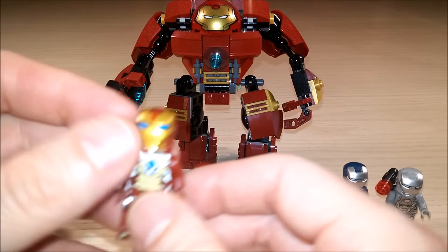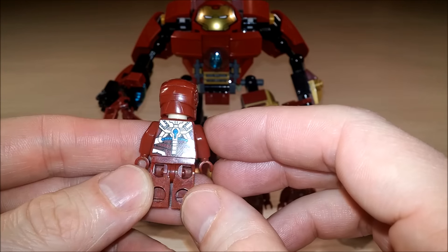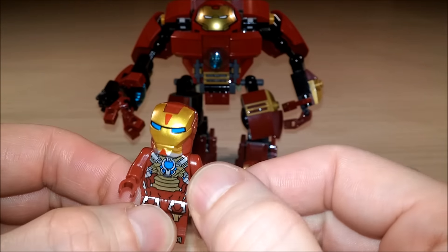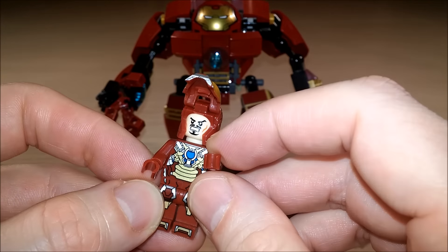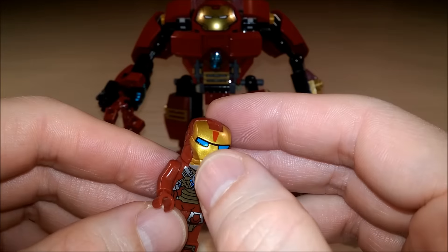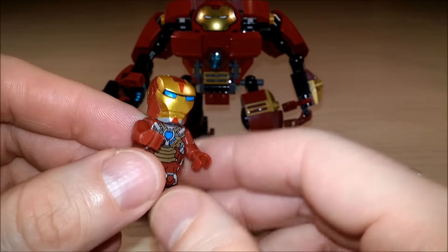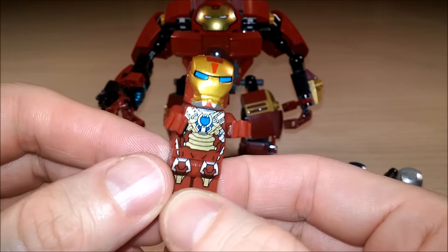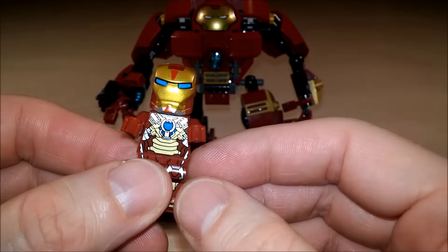Oh, this one looks so cool. This one has some really nice coloring on it. Look at that — even around the chin. Blue. Wow, that is so cool. This must be one of your favorites with all the blue. When I saw this armor, I thought it was the Heartbreaker armor. And why did you think it was the Heartbreaker armor? It's the same as the Heartbreaker armor. But if it's not the Heartbreaker armor, what is it? Mark 17. This is the Mark 17. Maybe if people know, they can leave a comment and let us know if we got that one right.